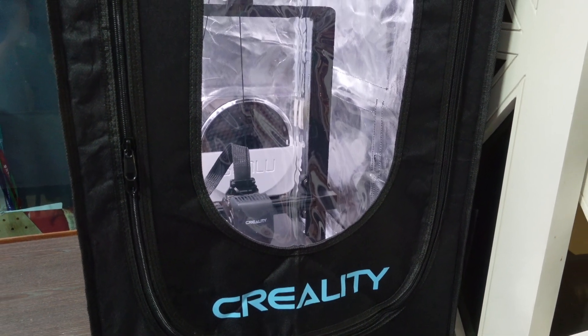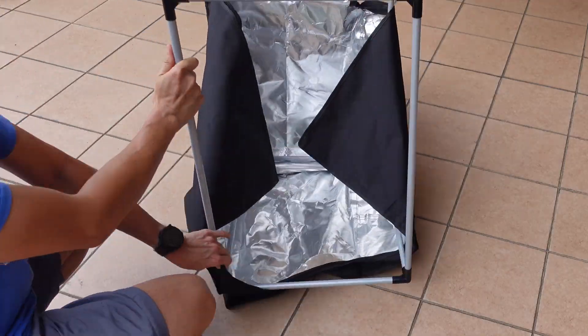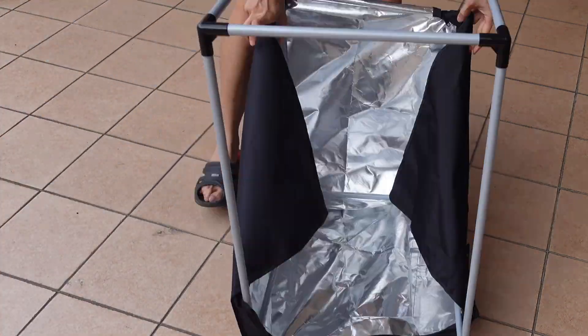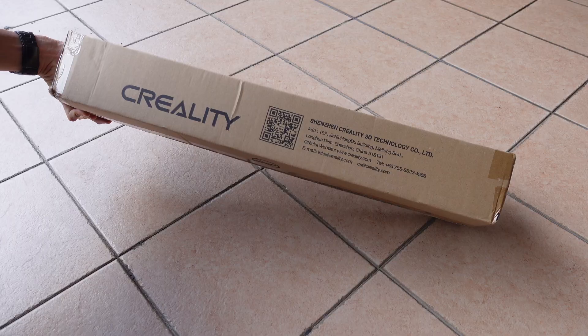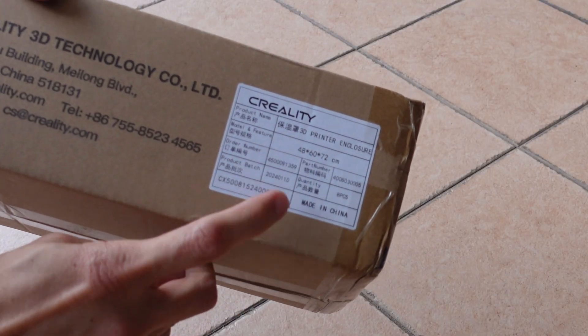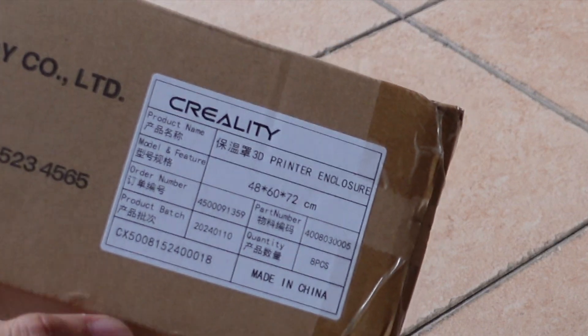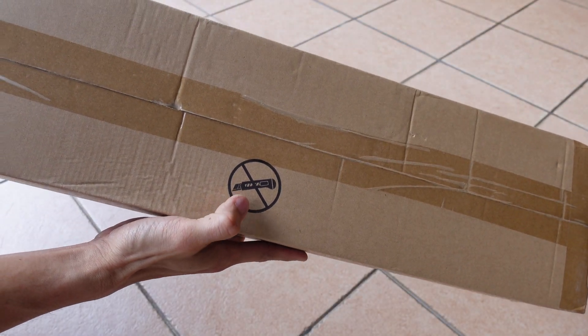I finally got my hands on this Creality 3D printer multi-function enclosure. In this video I'm going to show you not to make the same mistake that I did. This 3D printer enclosure is from Creality themselves, and this is the small size which is 48 cm, 60 cm, and 72 cm.